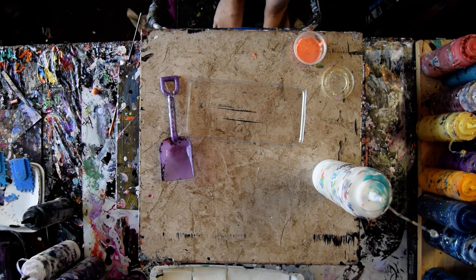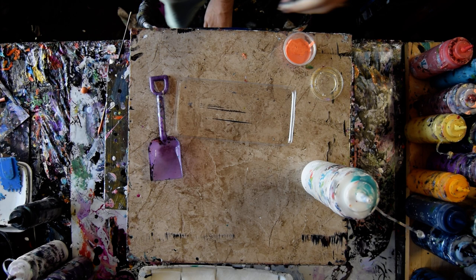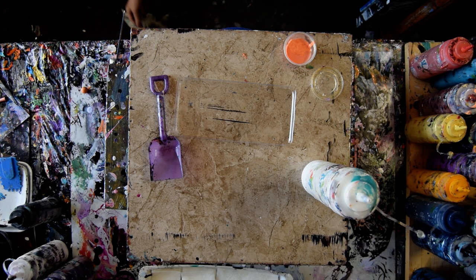Hello again, it's Priscilla Batsell in Spring Hill, Florida at Expressionist Art Studio Gallery, trying to straighten out my camera. I'm going to apologize now for my 18 by 24 inch canvas not quite fitting the whole entire monitor screen, so you can't see everything. But I'm going to use a shovel.